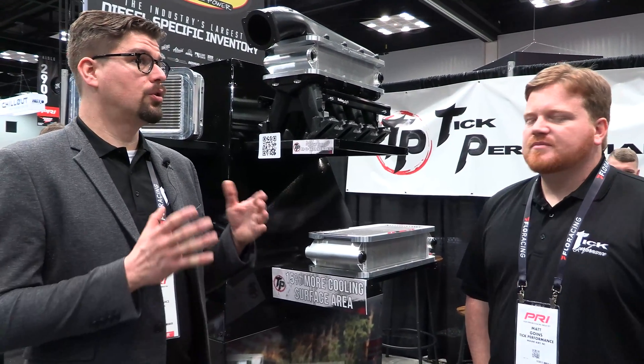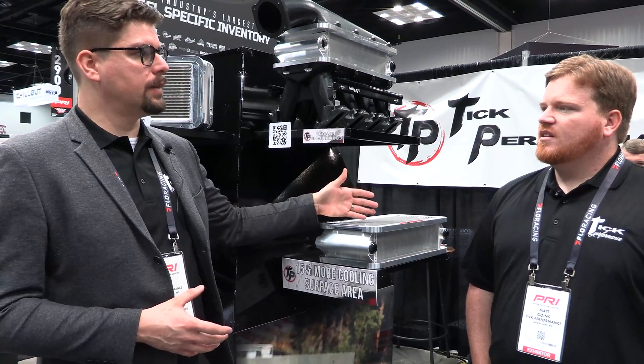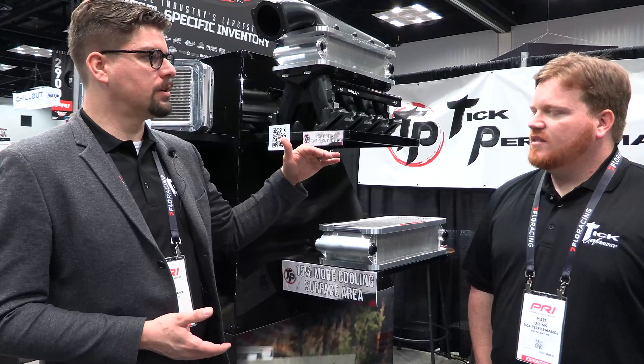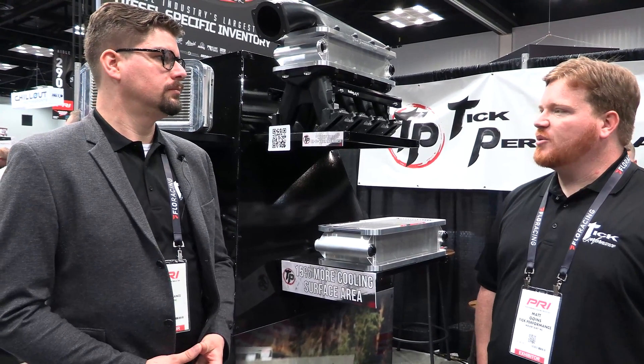According to our research, this is the largest core in this air-to-water configuration on the market. That's correct — no one is offering a core that's taking up the entire opening like we are.